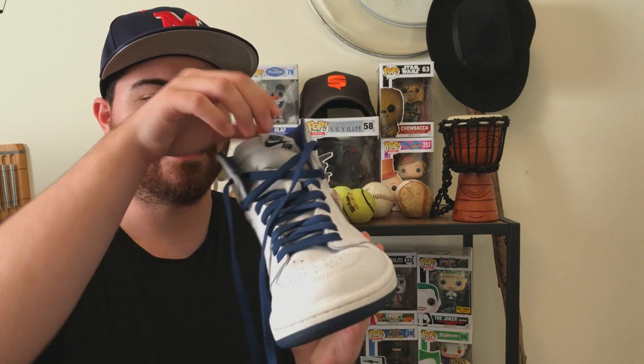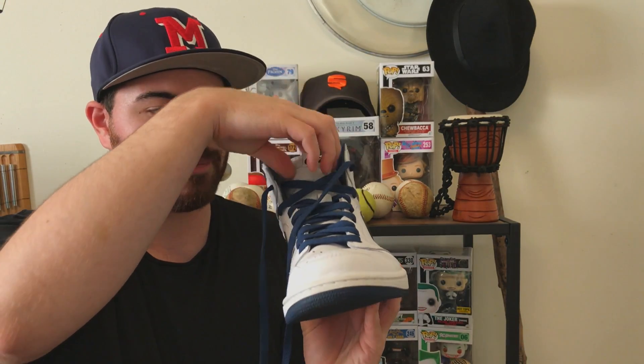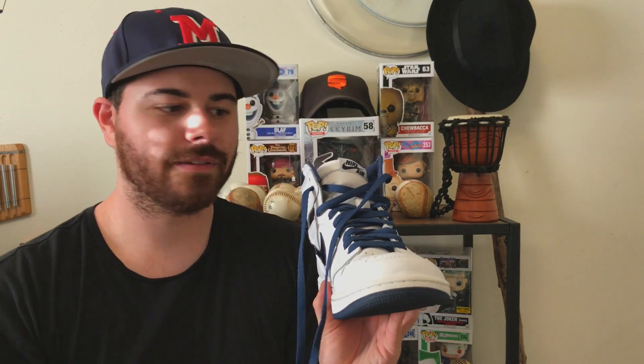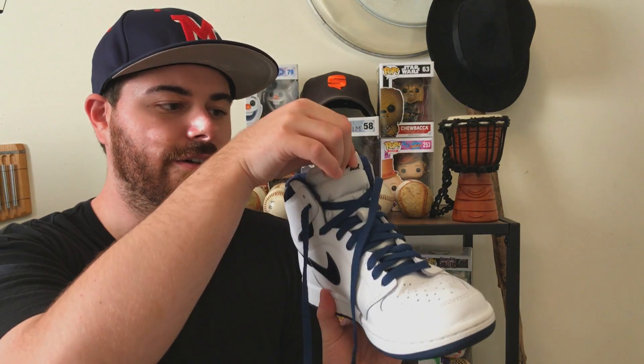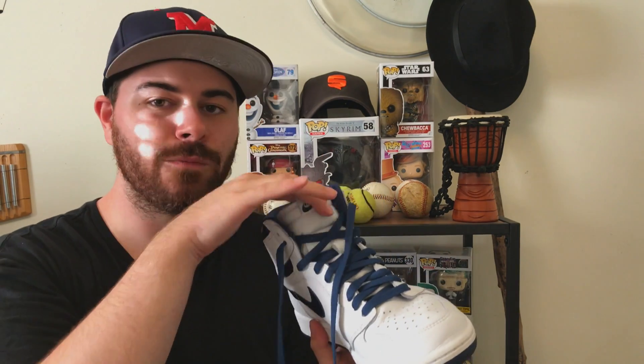So I was using my Jordan 1 highs, the metallic navies. If you know anything about metallic navies, or just Jordan 1s in general — the tongues are cool, but they don't really like to keep their shape. They tend to just fold in, and you don't get a cool picture with the tongue going inwards, unless you do an on-feet picture, and I didn't want to do that.